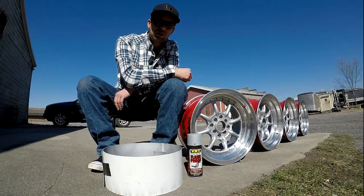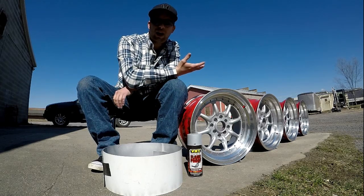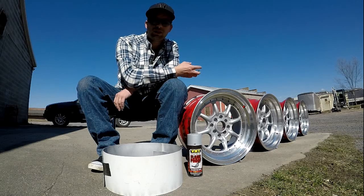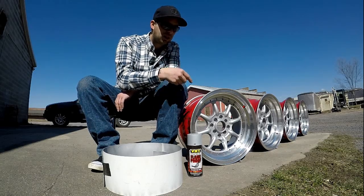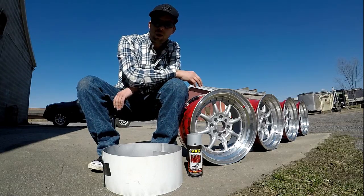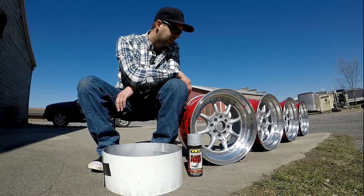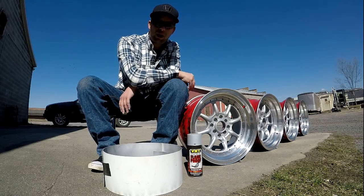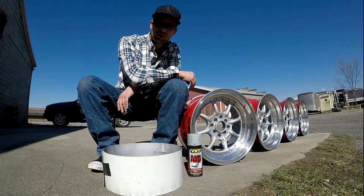They actually have all of those rivets for these wheels — I don't know how many different colors and combinations they have but they've got a ton. They've got some with spikes, some that are just regular. What I got was just the regular chrome ones that look identical to the factory ones. They come in a pack of a hundred and they're actually pretty cheap.